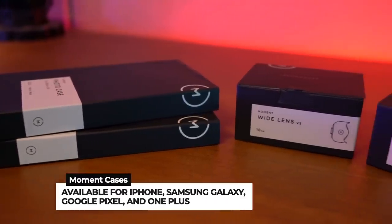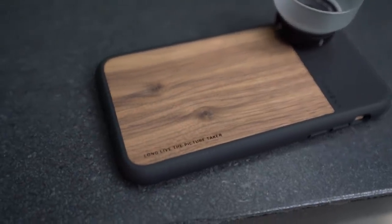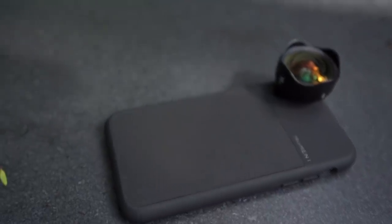The Moment case is available for iPhone, Samsung, Galaxy, Google Pixel, and OnePlus. There are a few different designs — I personally like the one with the wood detail, and my partner got an all-black one. The actual case itself is probably one of the best cases I've put on my phone. The protection is really nice and it has a bevel all around the phone to protect it from falls — even if it falls flat. It's not an exoskeleton type of case; it's very sleek and probably the thinnest phone case I've ever had. I've already dropped my phone a couple of times and nothing has happened, so I'd say this is a good case. Good job, Moment — you made a really good case.